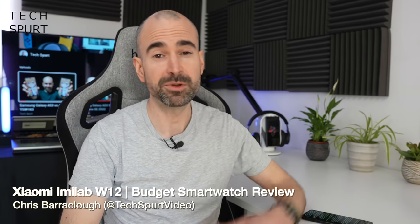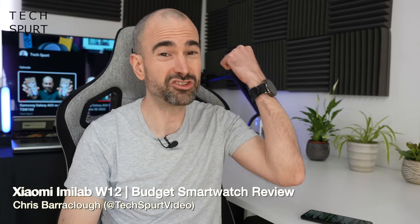Hello kiddies, I'm Chris from TechSpert and today we're going to be checking out another cheap as chips smartwatch, the Xiaomi Imulab W12, to see if it's a solid affordable option or just a sack of bollocks.